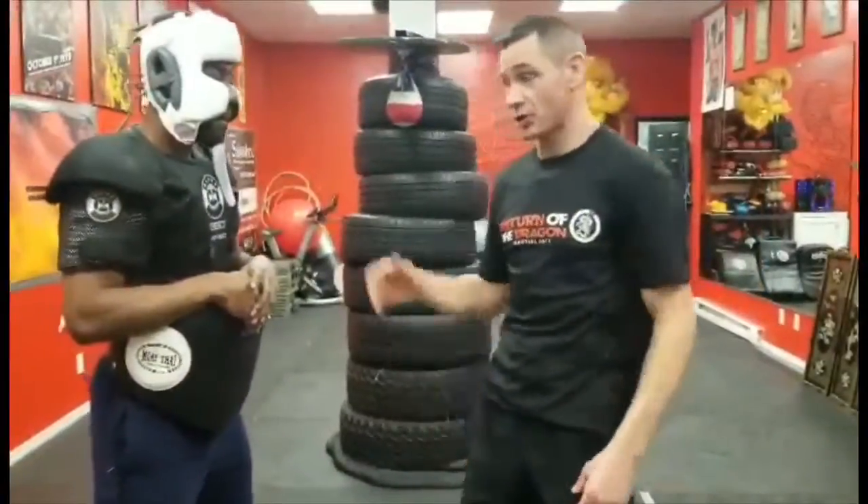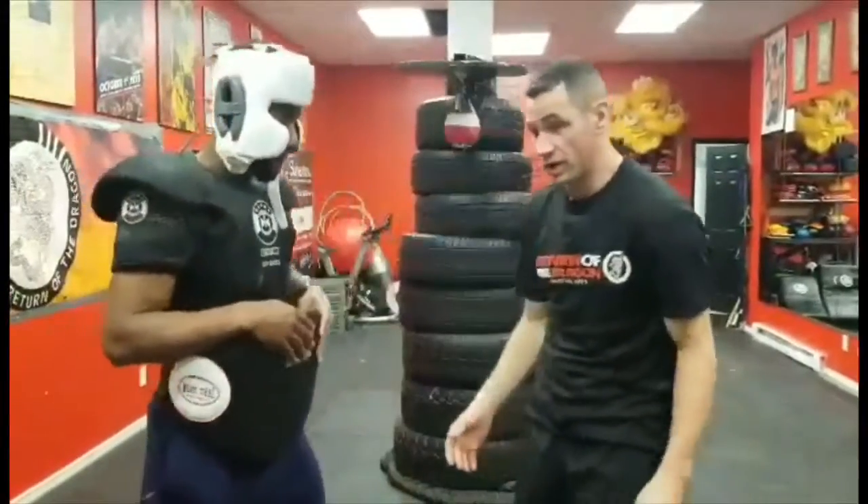Welcome back everybody. It's Sifu Zach George and Nathaniel. We're doing our self-defense series and today we're going to work on what to do if somebody grabs a hold of you — quick releases and how to get out. First of all...